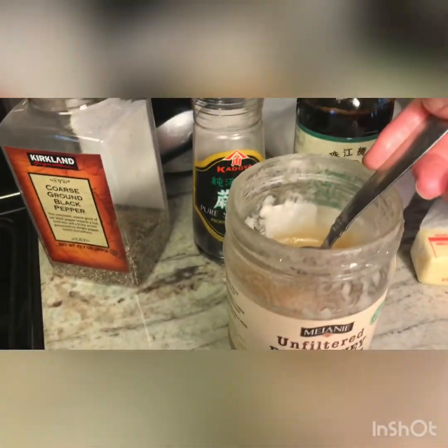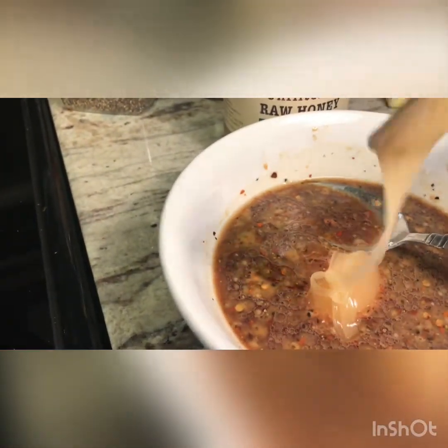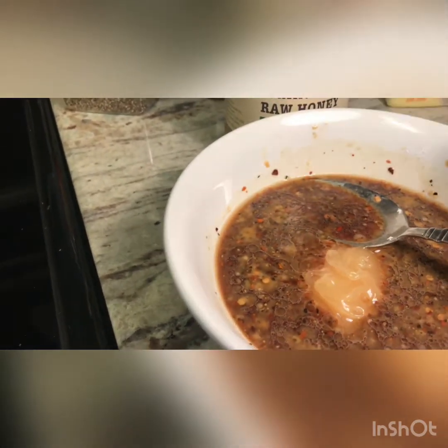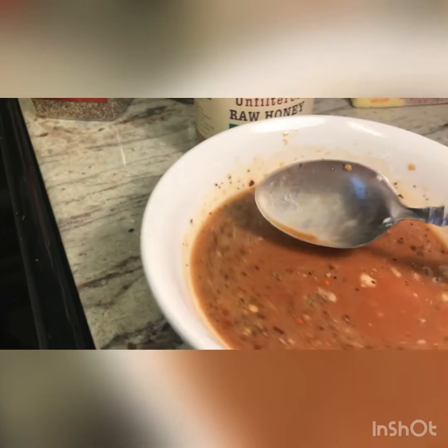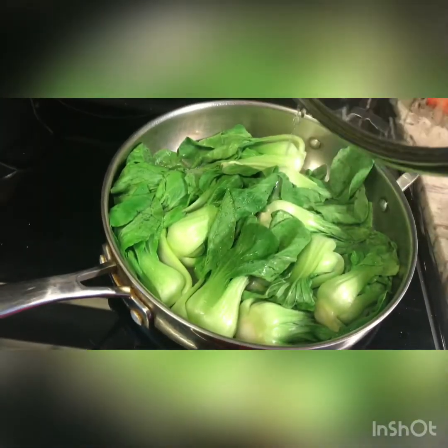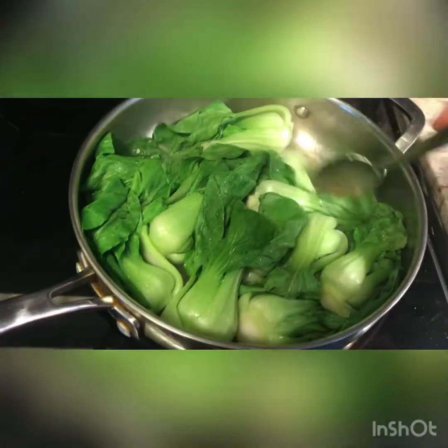The recipe calls for brown sugar, but I will be using raw honey — I added two tablespoons of honey. If you like it sweet and spicy, more sweet than spicy, you can add more sugar. When you are cooking this dish, at the end you should taste a little bit and see how you like it — if it needs more sugar, more salt, or more pepper flakes, it depends on your taste.